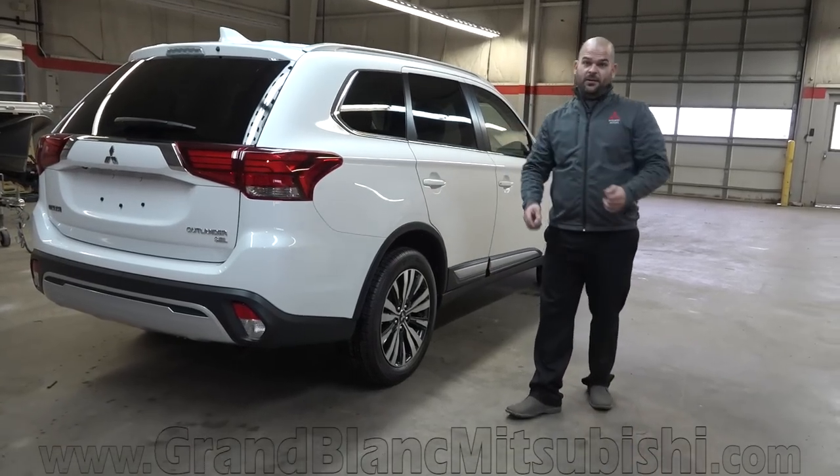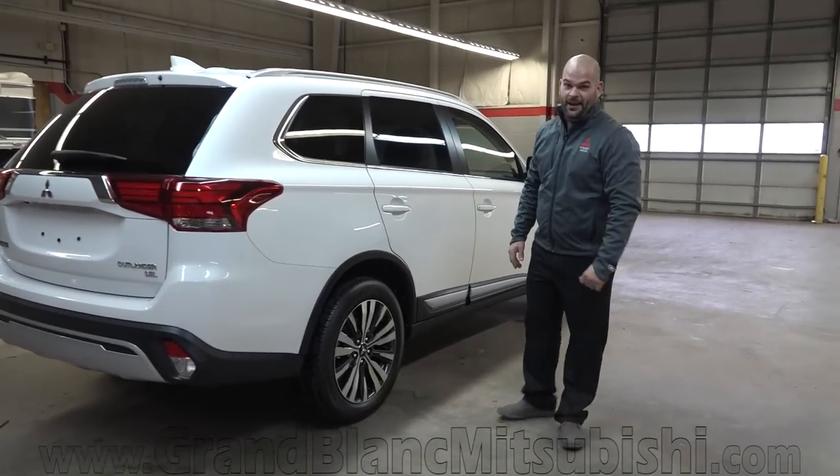You also have a 10-year, 100,000-mile powertrain warranty to go along with that. Ten years — where are you going to be in 10 years? Still having warranty on your Mitsubishi. That's where you'll be. I love it.